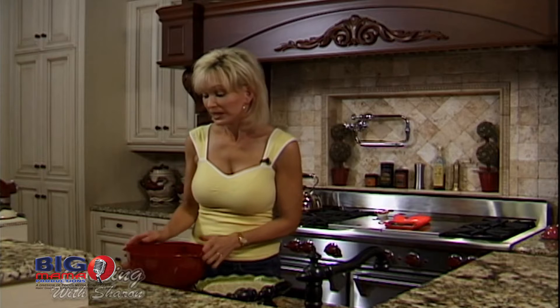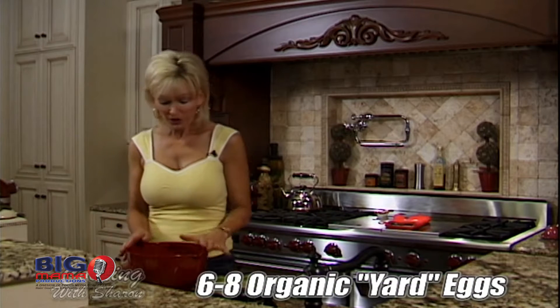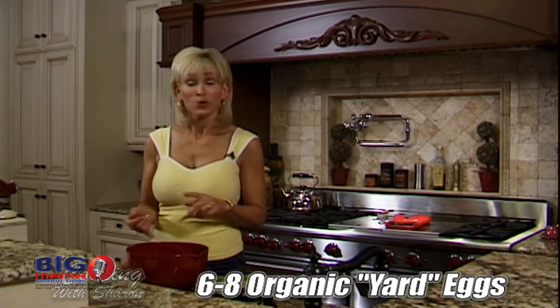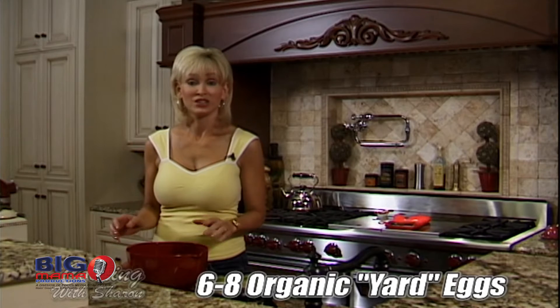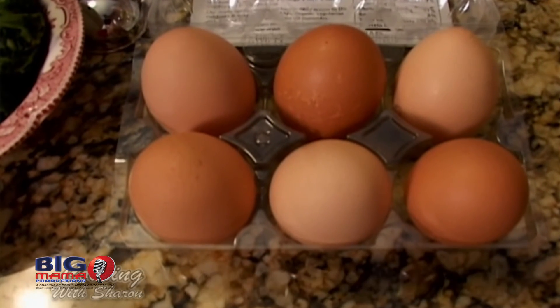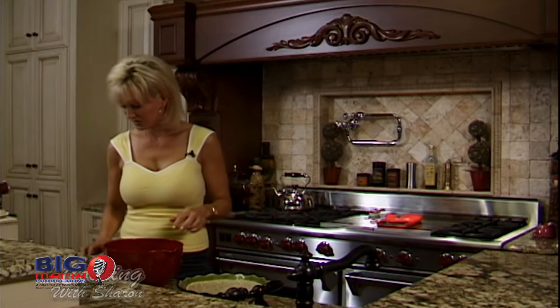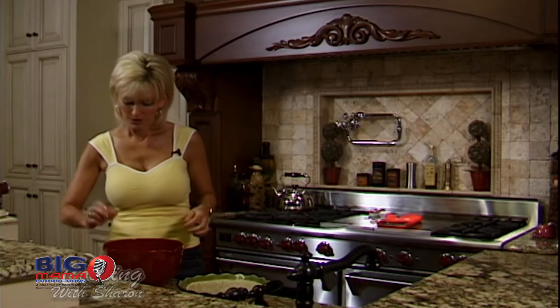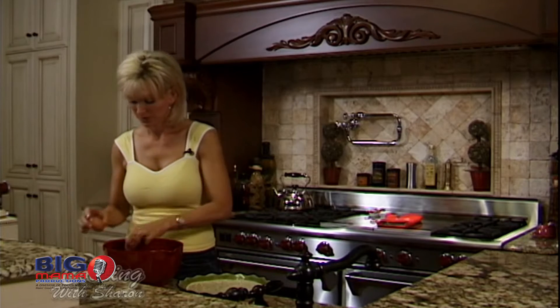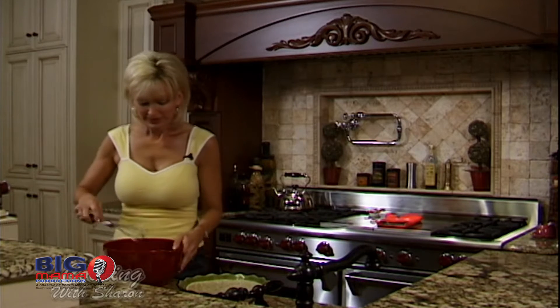Then what you want to do is get six to eight yard eggs. The reason I use yard eggs is because they don't have hormones or antibiotics injected in the chickens. They are a slight bit more expensive, but really not that much more. You need six to eight eggs — and try to keep the shells out. You want to slightly beat them so the yolks are broken.